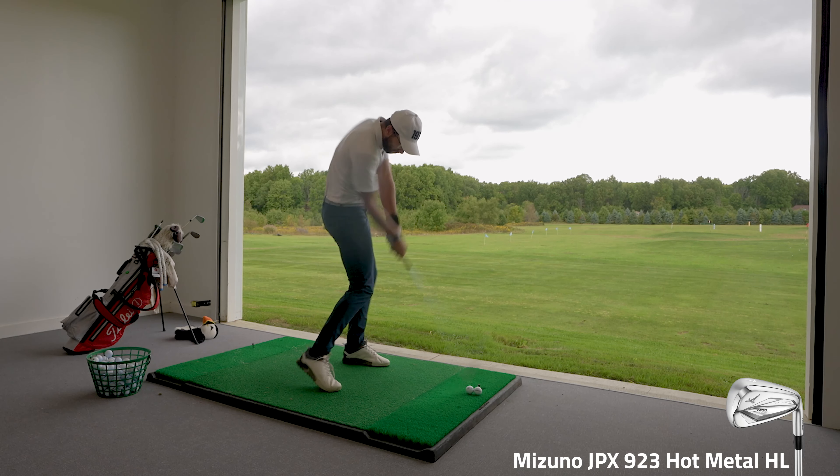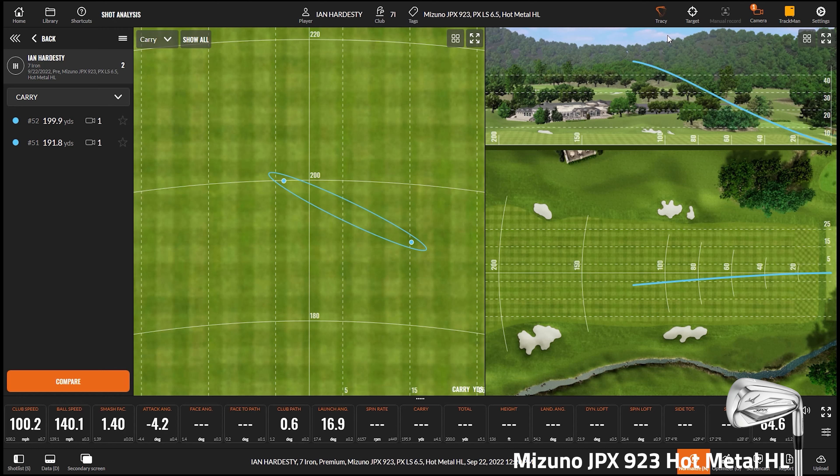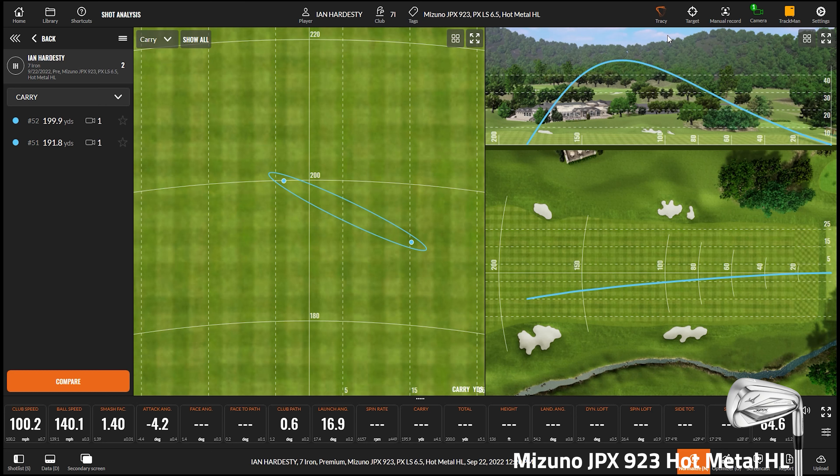The ball goes way higher — noticeably so, coming straight down. The fitter guesses the average will end up 10 to 15 feet higher, and wouldn't be surprised if it's more. He notes this isn't a club designed for someone like Ian, but it still shows the clear difference between the models — the ball is going so much higher.